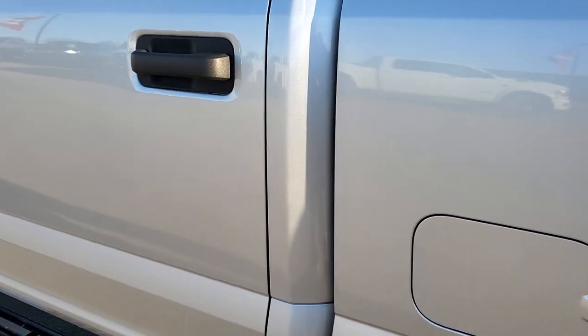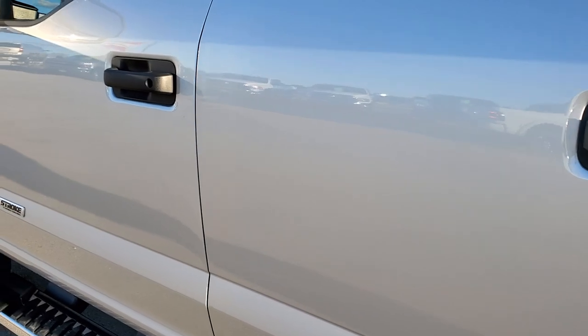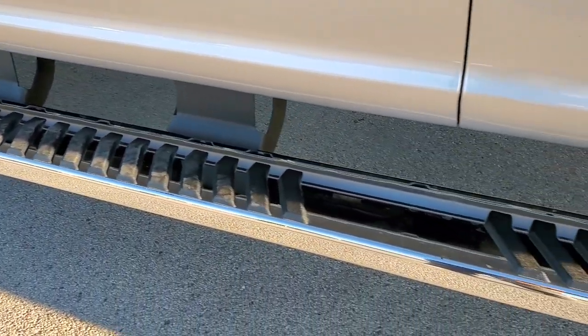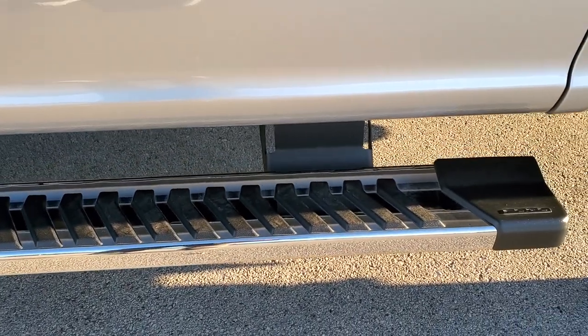Down the rest of the side of the truck looks really good, and the step bar is absolutely perfect as well.